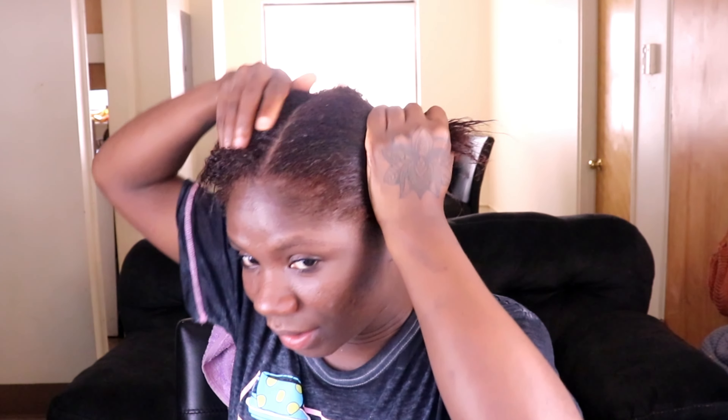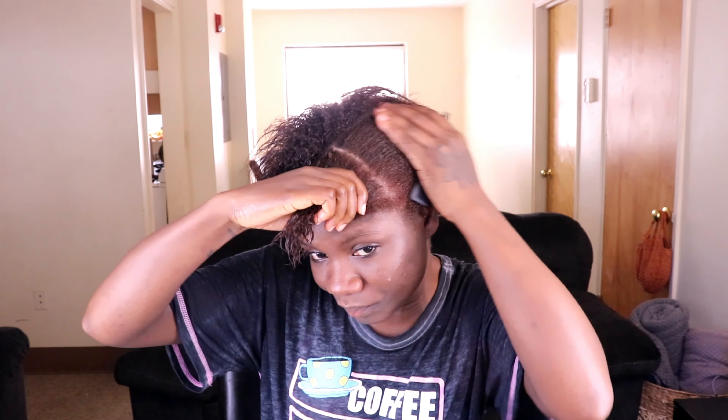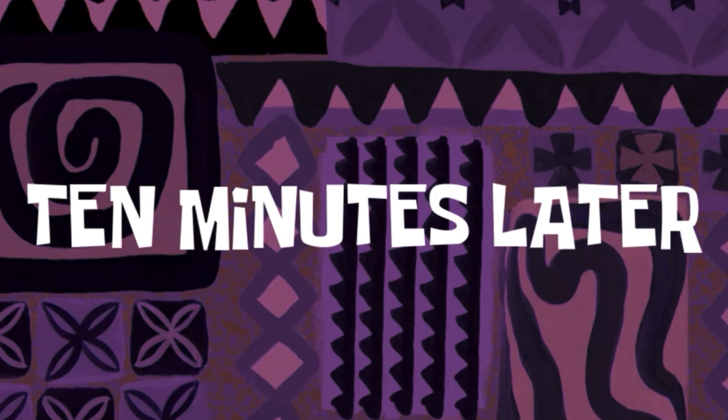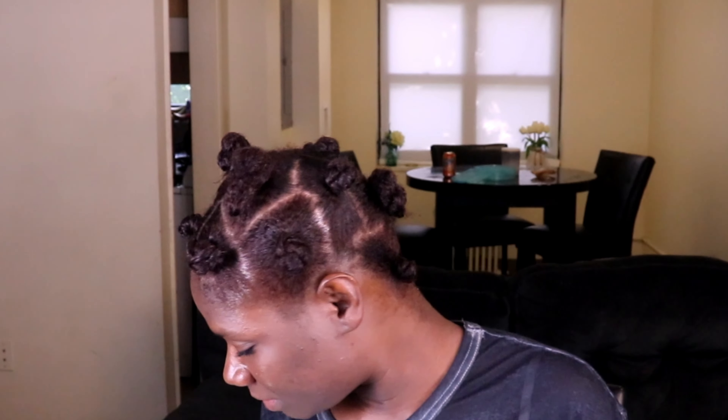I'm going to try to put my moisturizers in it. I think I'm going to put in about two knots and see how that looks. 10 minutes later. This is how I ended up going with my hair. I think I did way too much to my scalp today, so I'm going to add a little bit of oil to it — just look at my scalp area.